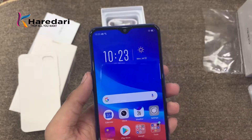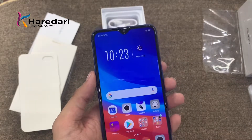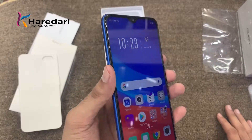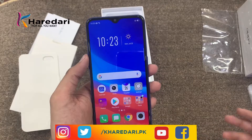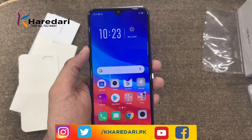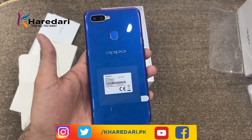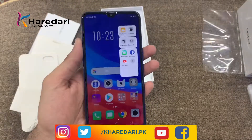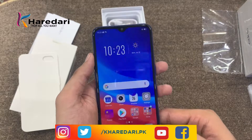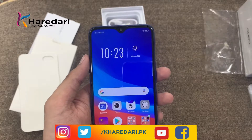It has a lot of good specifications for this price. You can get the Samsung A10 at 23,500 with only 2 GB RAM, while this OPPO offers more. The display especially is very beautiful. However, for heavy gaming like PUBG or Asphalt, I will not recommend this phone because it does not have enough specifications and your games will get stuck.